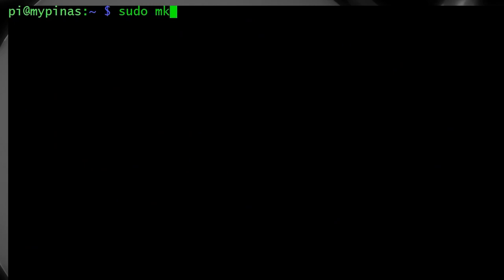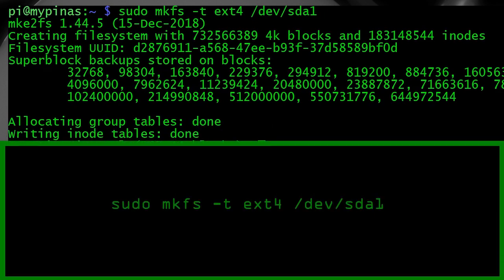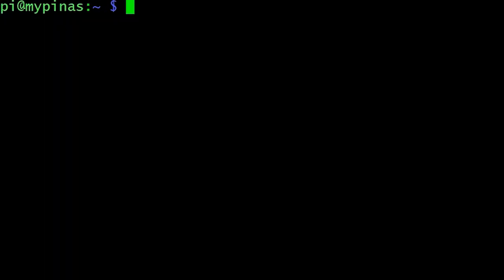After partitioning you need to make the filesystem. The command is mkfs — make filesystem — and we specify ext4 as the type. Then we give it the partition name, which is /dev/SDA1 not SDA, and that will create the filesystem. You can have multiple partitions if you want — I'm just using one big partition on the whole disk.